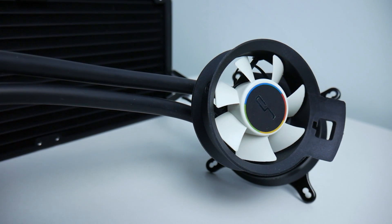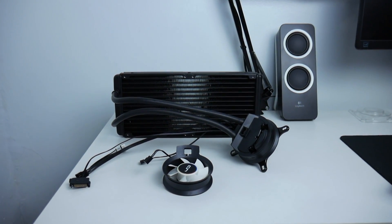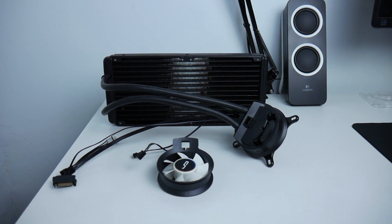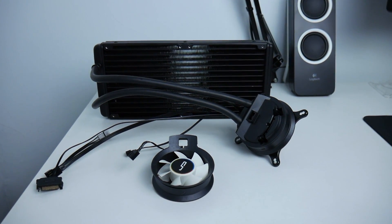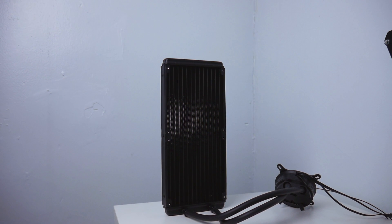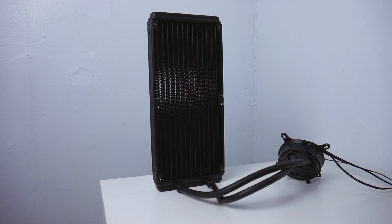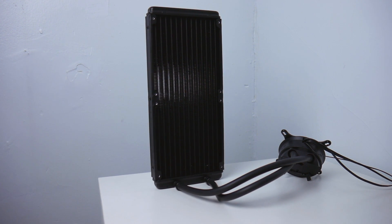The Kyriek A80 is the highest performance unit in the Kyriek lineup, with a unique design and a massive 280mm radiator so you can overclock your CPU and gain the highest performance with the lowest temps. Radiator dimensions: 311mm in length, 140mm wide, 27.5mm in height.